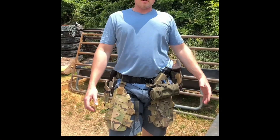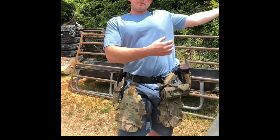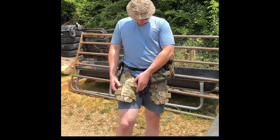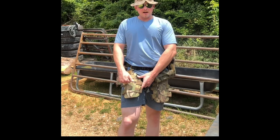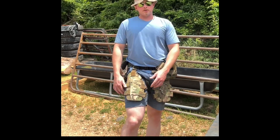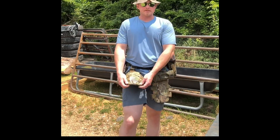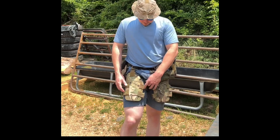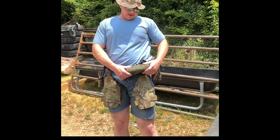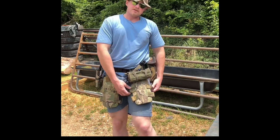I wanted to show two pieces of kit that I've been using for a while on other setups and other belts, and that I've recently moved to this belt. That is the Hoplite Armor thigh panels, or thigh plates. I believe he also makes these rifle rated — mine are just pistol fragmentation rated, they're 3A. And also this grenade pouch, which I will get to in a minute. I've been using these for about two years.